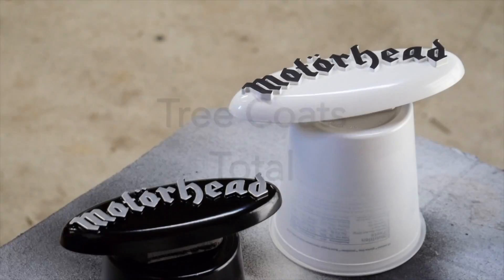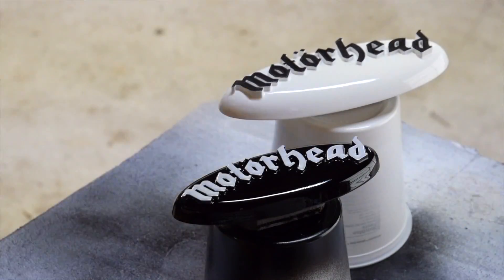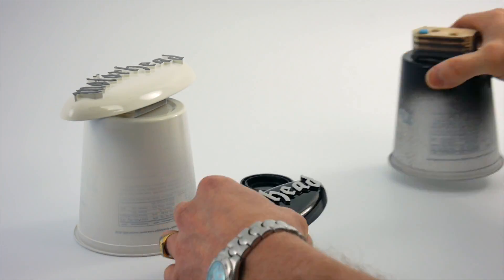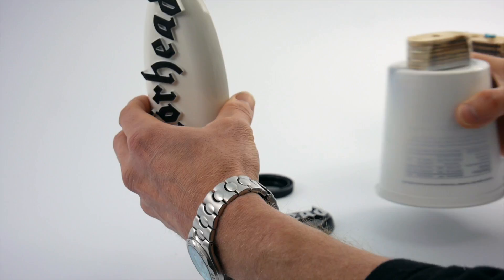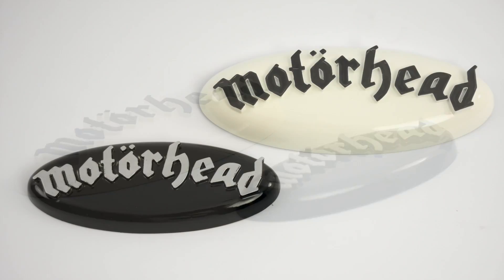Now I'm going to use two coats of clear, and I want to stress again: use a mask. I'm wearing an organic vapor mask here, as opposed to the little dust mask I was wearing earlier — this is the correct mask to be wearing when you're spraying paint. I'm pulling the badges off the cans so you can see what they look like kind of raw before they get installed.